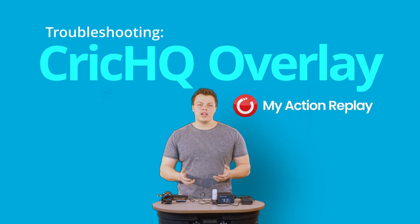If you've just set up your hub and you've got your live stream going but you don't have your overlay for CrickHQ, here's something you can try out.